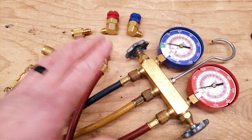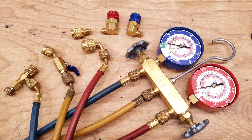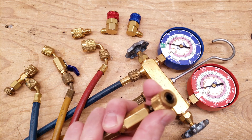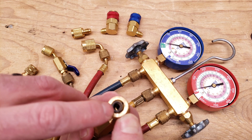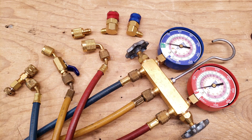When I do vacuums and recovery with a self-contained recovery unit I tend to use hoses without any fittings — just straight hoses. Also on the inside I don't have a valve core depressor when I'm doing vacuums or recovery because I don't want it to slow the process down. I have videos in the description section below on recovery and vacuums.